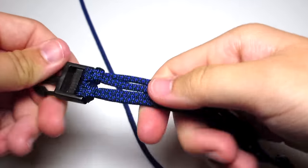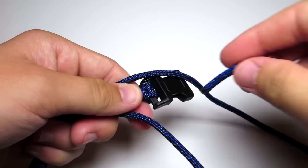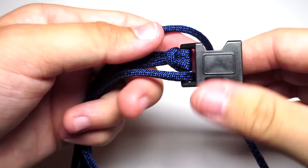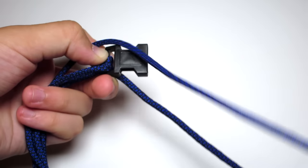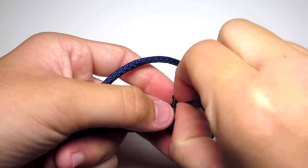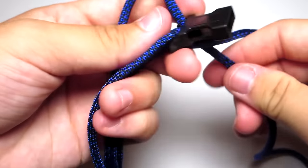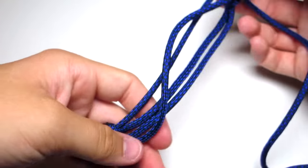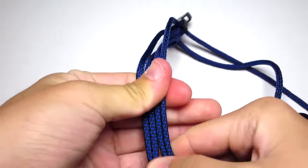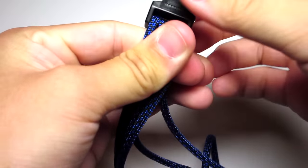Try to make sure all those cords are the same length, then pull those four cords down towards the other end of the buckle and pull those two strands down through that buckle. Once again, try to make sure those four strands are about the same length. You can go ahead and put some hemostats over those four cords to hold everything in place. Now you're going to start your pattern.